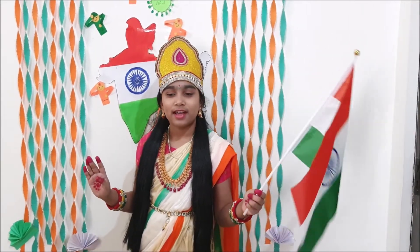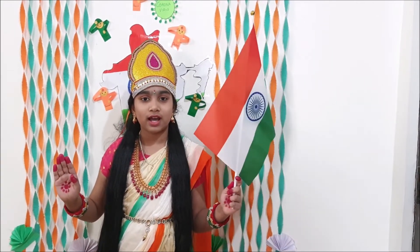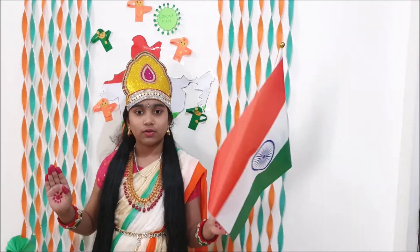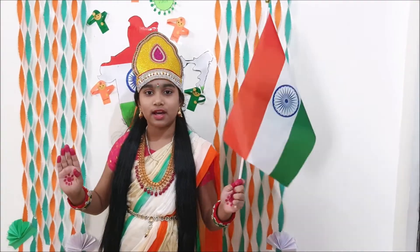Good morning, respected teachers and my dear friends. I wish you all a happy Independence Day. We had an enemy to fight — this enemy was COVID. There are people like doctors, nurses, and healthcare workers around us. Because of them I was saved from this life-threatening situation. I dedicate this day to all the COVID heroes. Jai Hind, Jai Bharat.